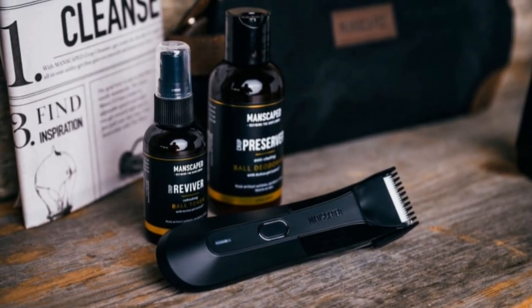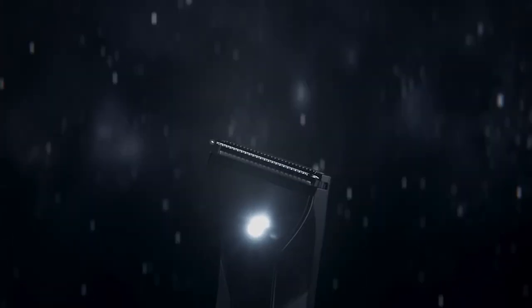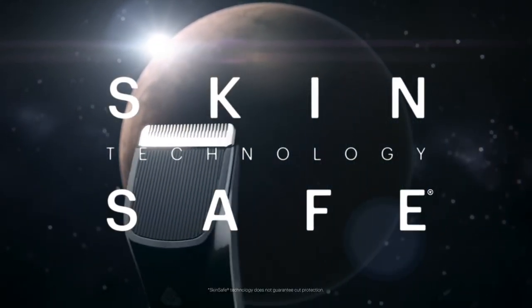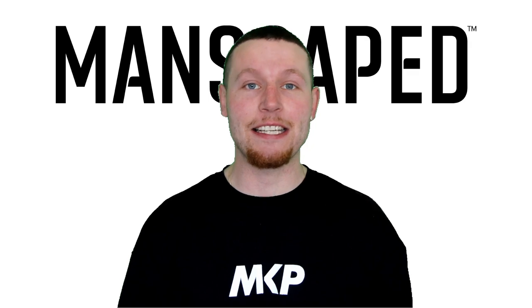I've been using the products for a good couple of weeks now. I love them — there's no way I'd be making this video if I didn't. Manscaped use ceramic blades with skin-safe technology, which means there's absolutely no risk of nicks or cuts. In fact, you could probably do it blindfolded. Not only that, but you can do it in the shower — it's completely 100% waterproof and it's even got an LED light.